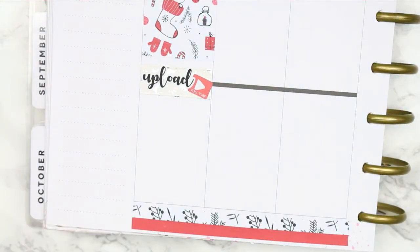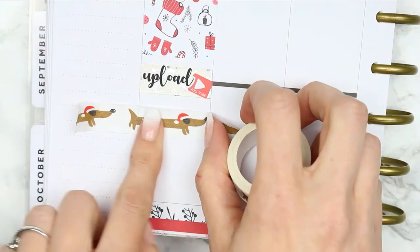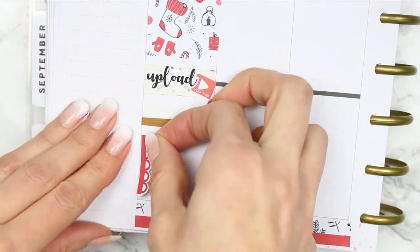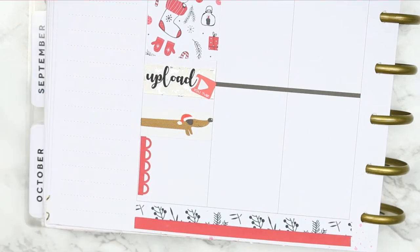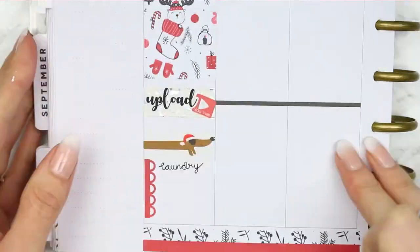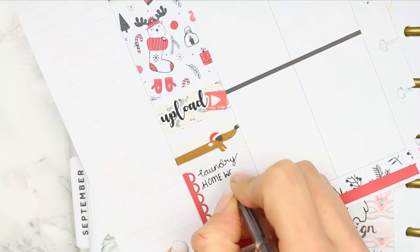The text stickers are from Planning Roses and I will also leave her link down in the description box. After using the cute little washi I just wrote down my to-do list. My planner is getting so bulky that I decided I would just take the page out and lean on my planner.